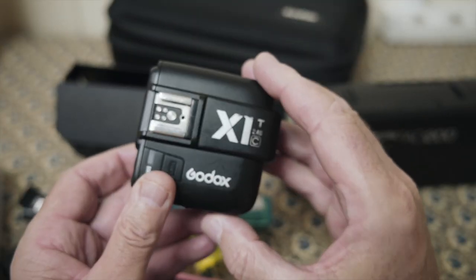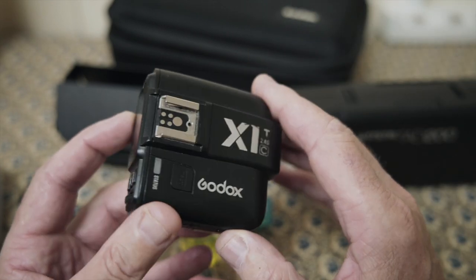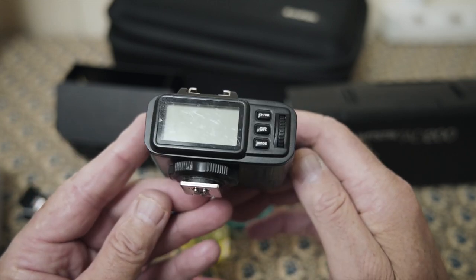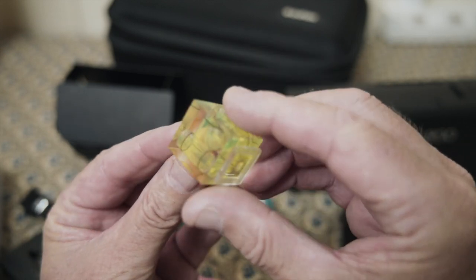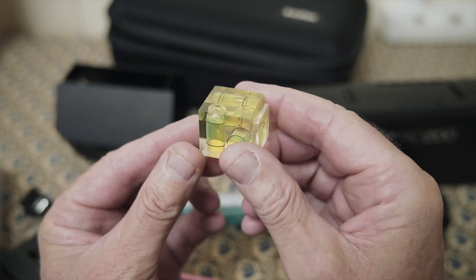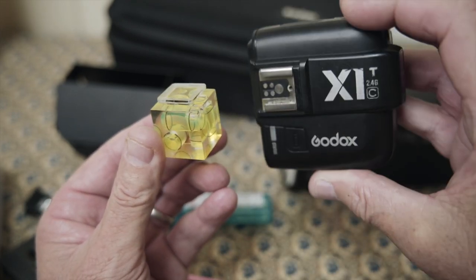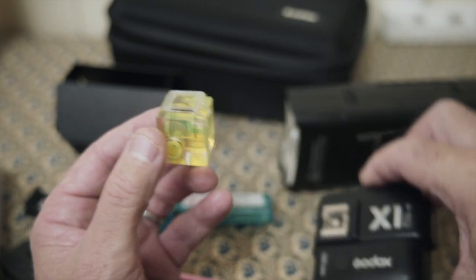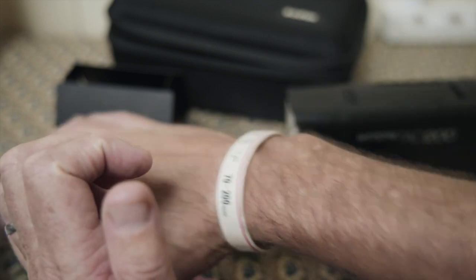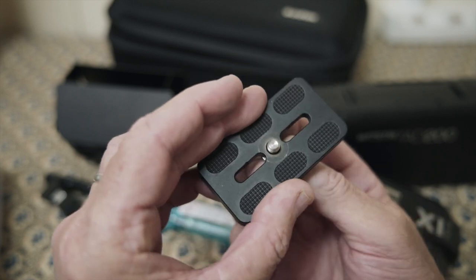To trigger the flash, I'm using the X1T-C — that is for the Canon — just a wireless trigger. Just to help with getting the camera completely perpendicular to the smoke and level, I've got one of these that sits into the hot shoe, normally in the camera, but in this case it will be in the trigger because the trigger will be on the camera. Just an adapter plate to screw onto the flash.